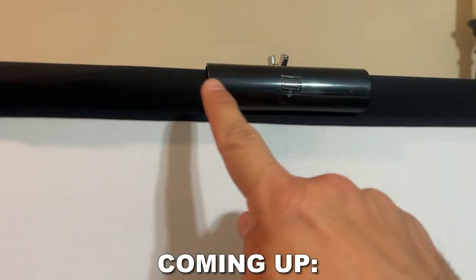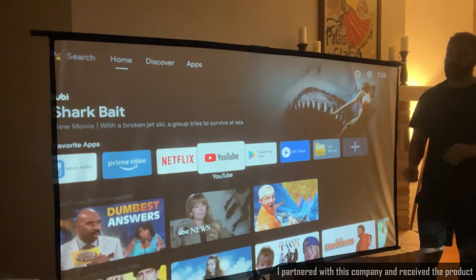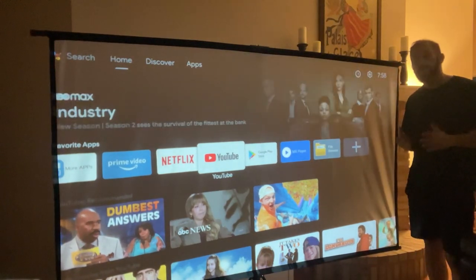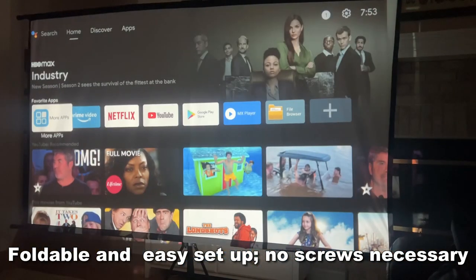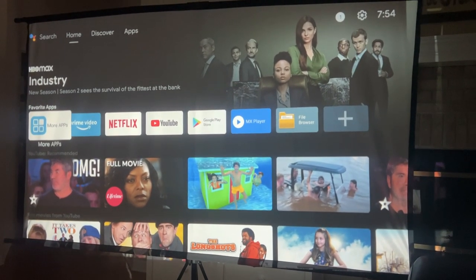With a lot of projector screens, they take a long period of time to set up. This one has really just three bars across the top, three bars across the bottom, and then it uses gravity to hold the screen in place with a nice tripod. It's really easy to set up — I was able to put it together in minutes, and this one was easy-peasy lemon squeezy.